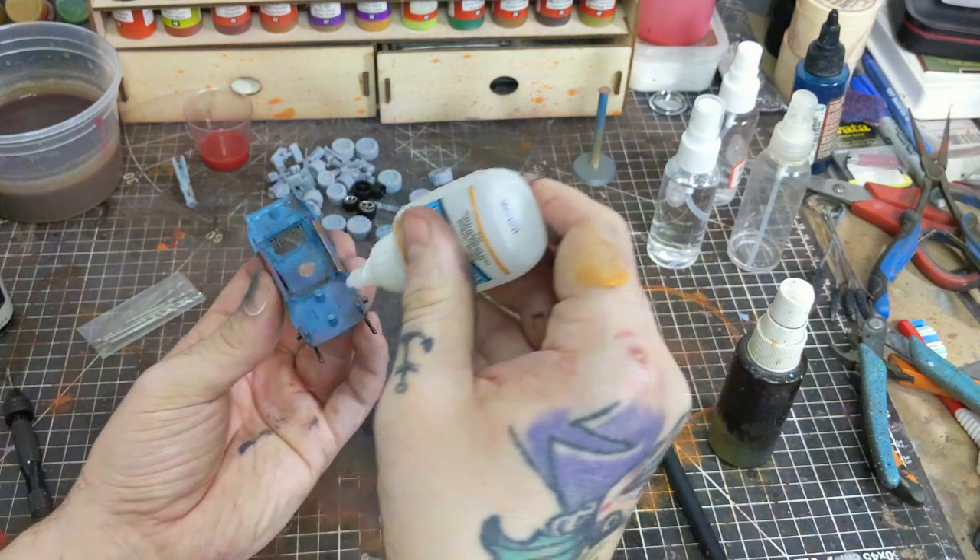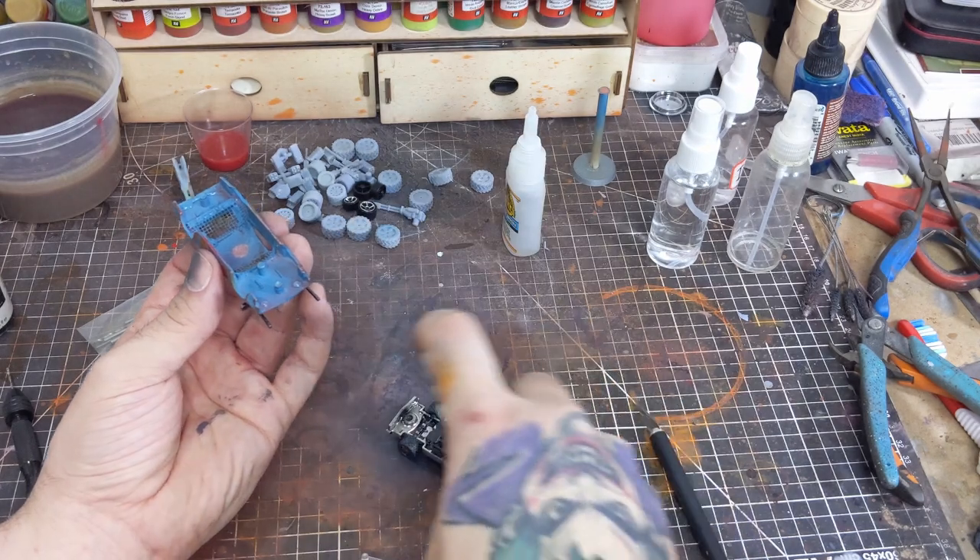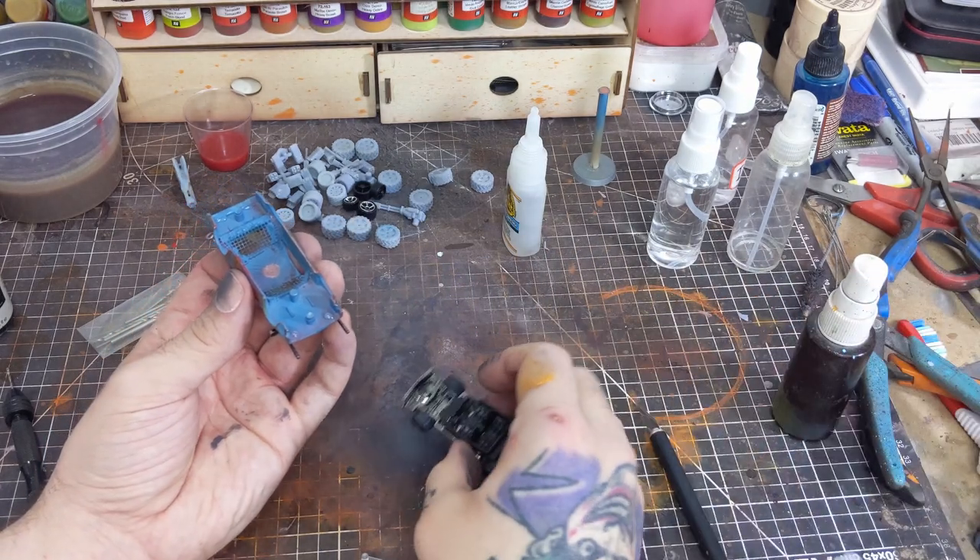From here the whole vehicle is going to be reassembled minus the original windshield, and yes, to do this I'll be using some CA glue and activator.